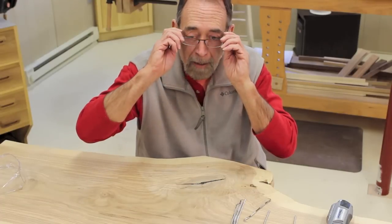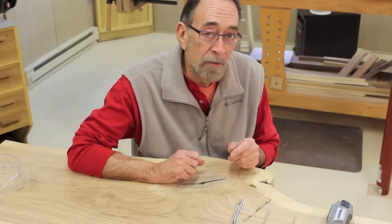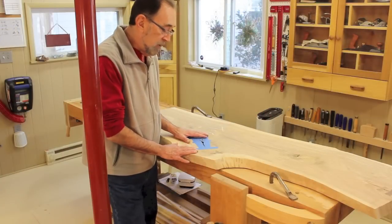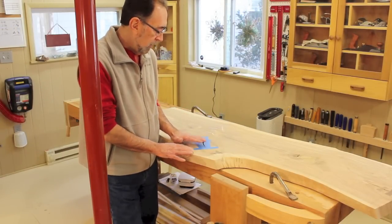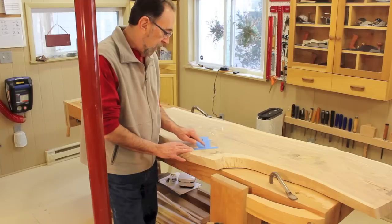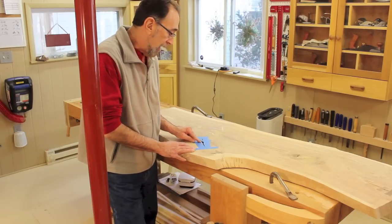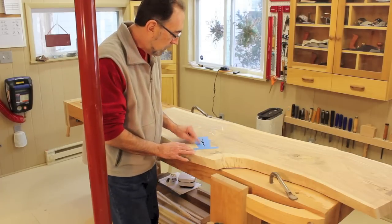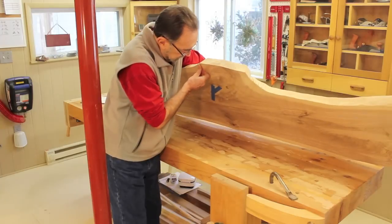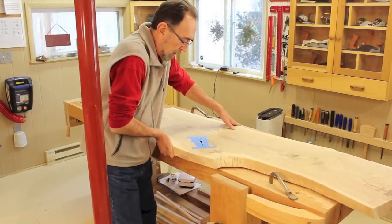Let me show you what I think is probably the more appropriate and correct way to fill these knots. This is the matching, bookmatched slab. And it has a matching feature here — a large crack that goes all the way through a very large knot. Just like on the other slab, I've taped the underside of that crack to keep the epoxy from running out.